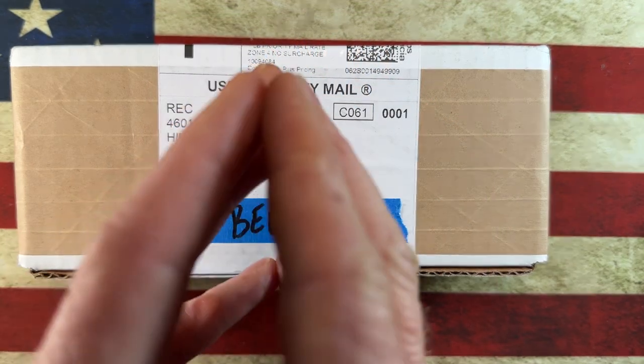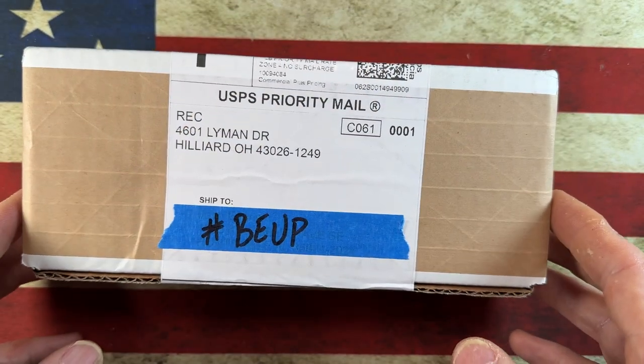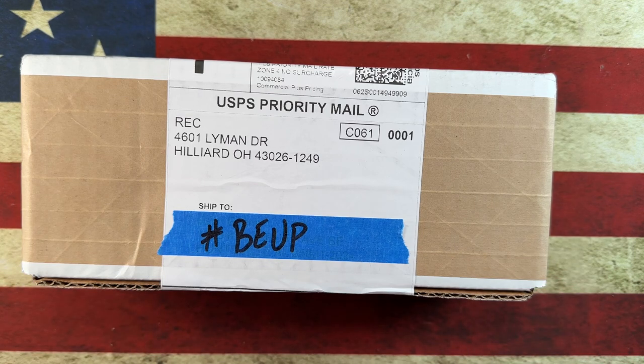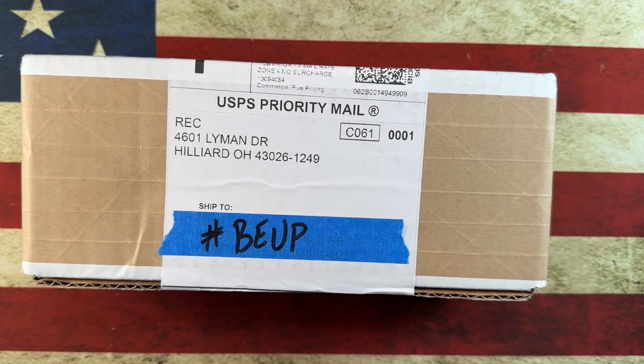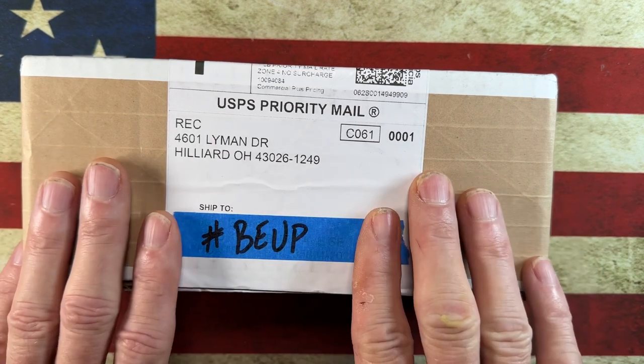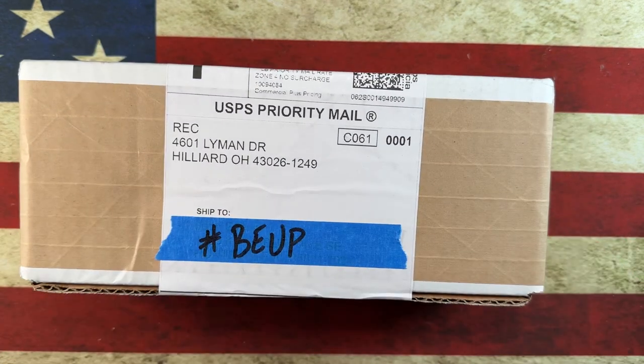Hey guys, I hope everybody's having a fantastic day whether you're watching this in the morning, afternoon, or evening. I am glad you're here. Today we've got kind of a unique unboxing — kind of an unexpected one I guess. One I didn't anticipate procuring until I saw it on River's Edge Cutlery. Not really an impulse buy, but maybe a premeditated impulse buy. From River's Edge Cutlery, it's a really cool unboxing I want to share with you guys.